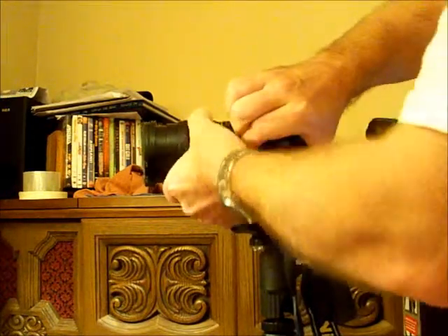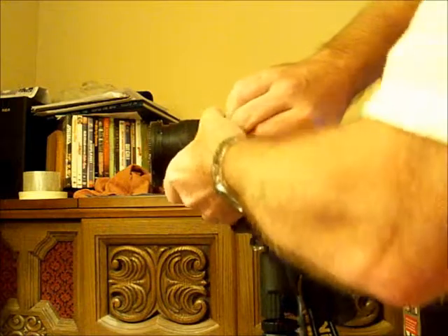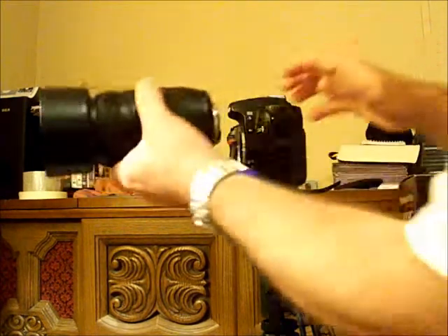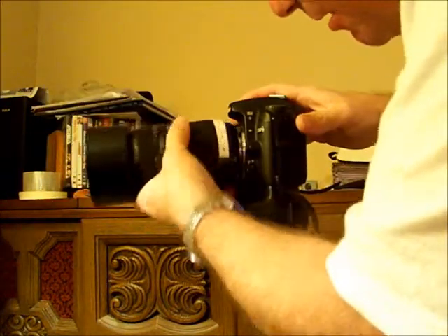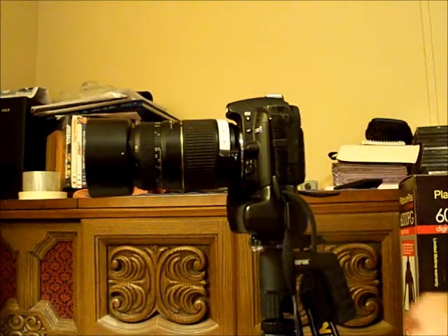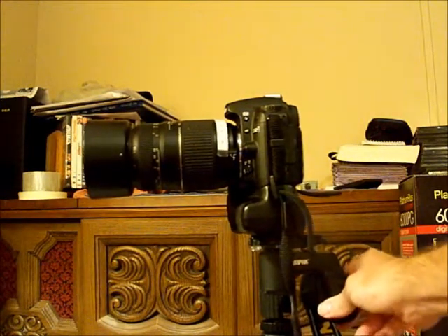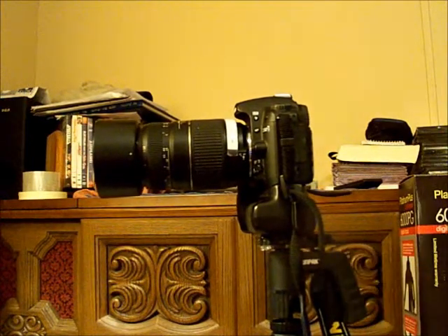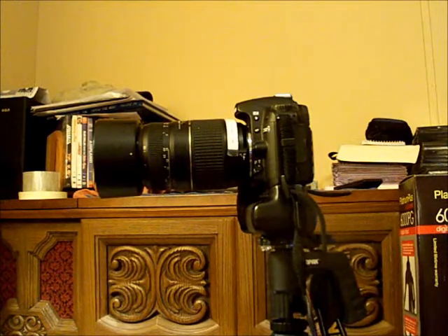Let me go ahead and put a different lens on it so I can show you just how sturdy it is. That adds a little more leverage to it. You can see it does wobble a little bit, but it's nothing like the other one was.